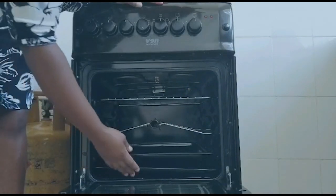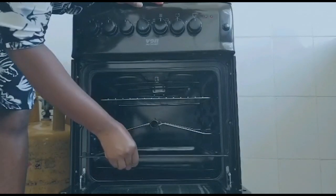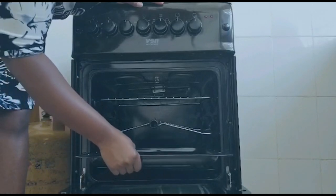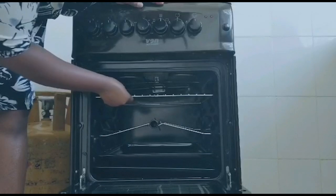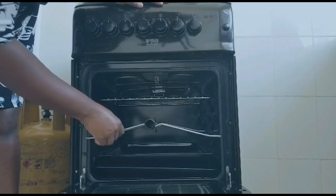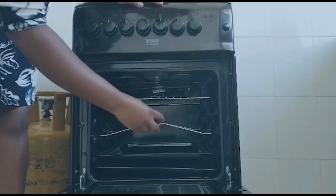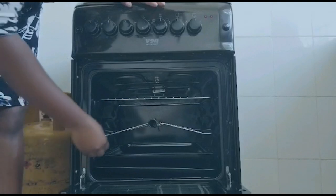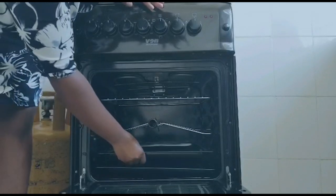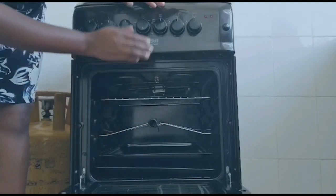The oven comes with two trays — they are big enough and you can use them for baking. It also comes with two racks. The racks are where you place your rotisserie for roasting chicken or cuts of meat. When roasting, it is good to place a tray below what you are roasting so it can collect the drippings.